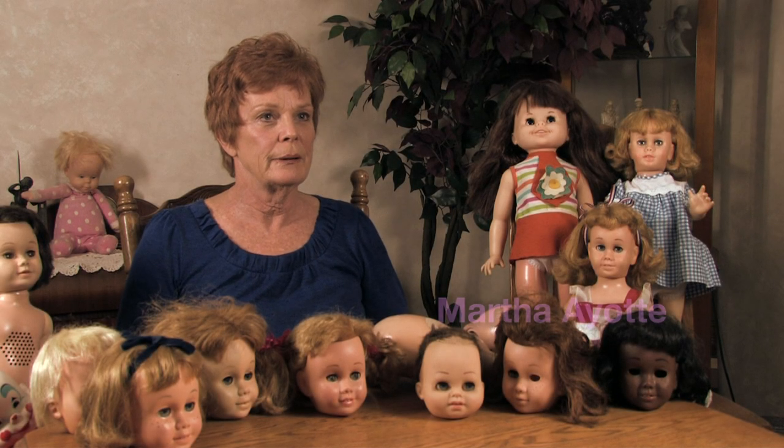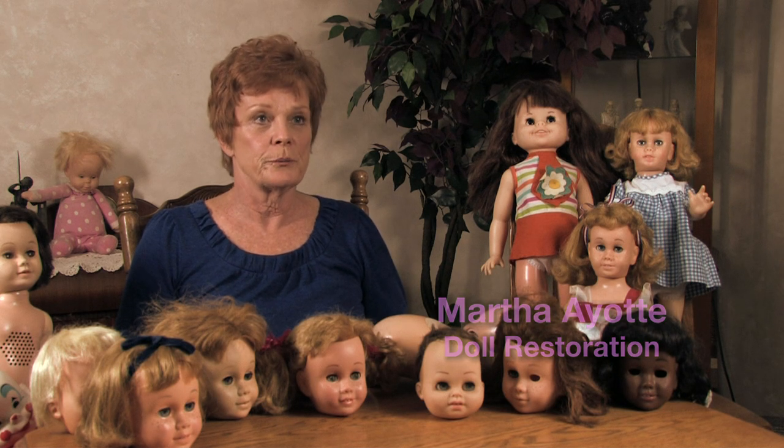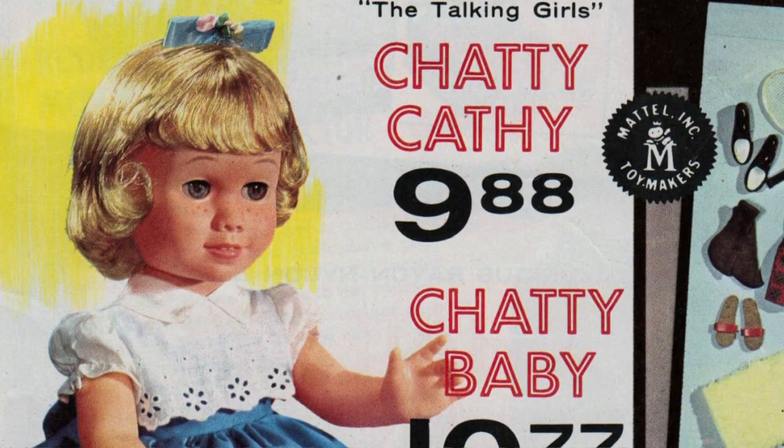I have a bit of an unusual hobby. I like to repair vintage dolls from the 60s, usually Mattel dolls that talk.